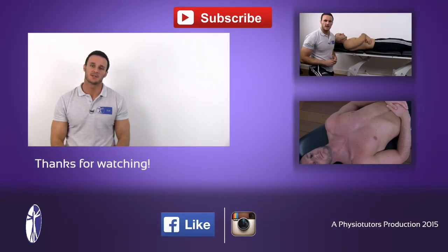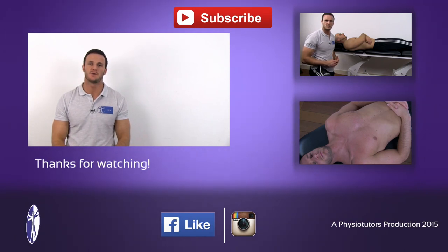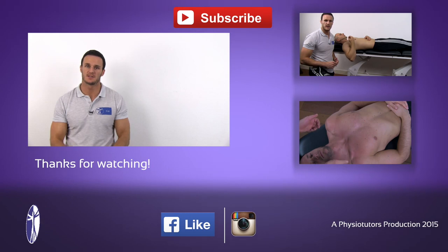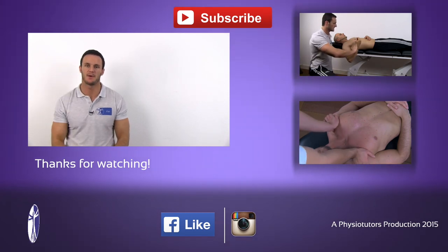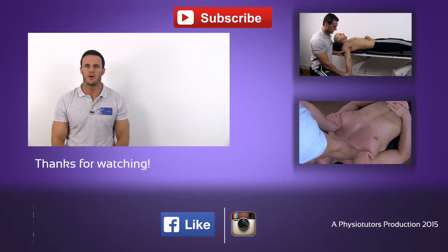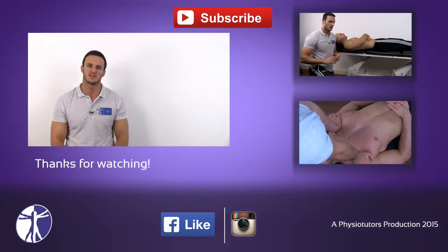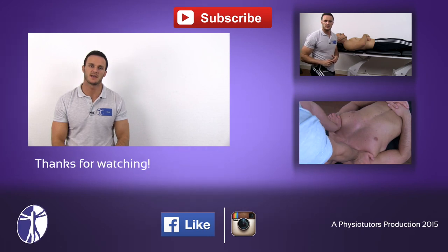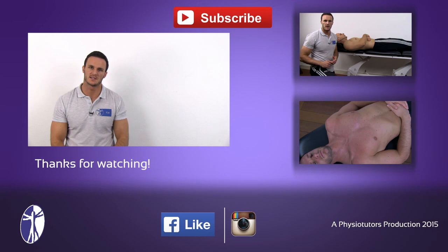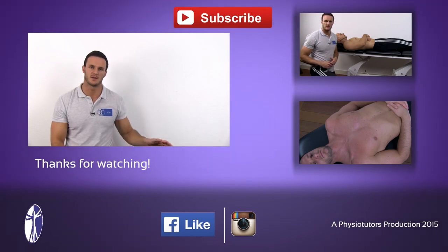Okay guys, this was a quick video on how to assess for tight triceps. I hope it was helpful to you. If it was, give it a thumbs up, hit the subscribe button and check out our webpage. And if you want to learn more about how to assess for tight muscles, check out our video to assess for tightness of the biceps right here, or check out our video for tightness of the pectoralis minor right here.